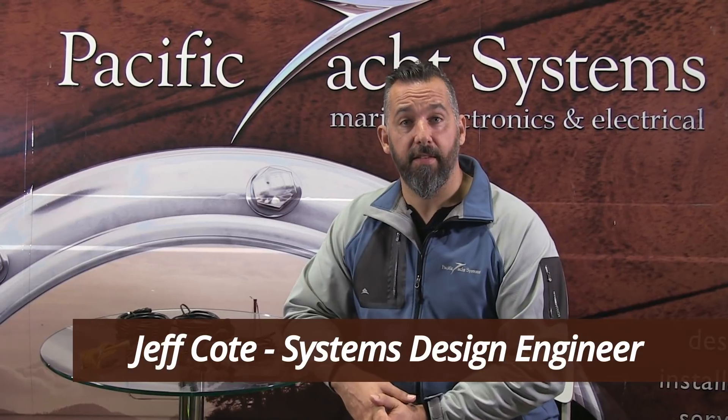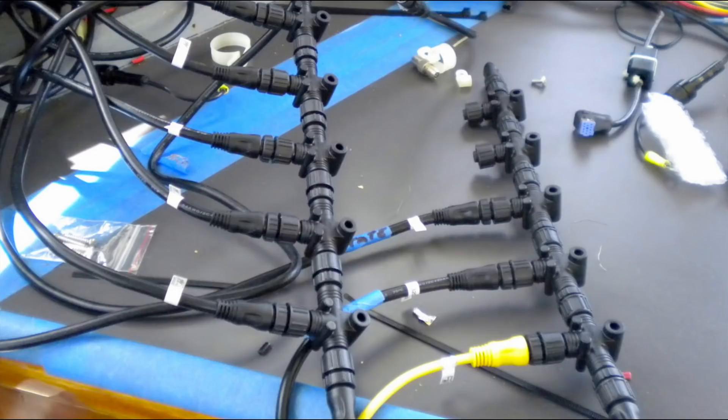Hi, Jeff Cote with Pacific Yacht Systems. What we're going to talk about next is NMEA 2000. And what about NMEA 2000? How do you go about installing an NMEA 2000 backbone or network on your boat?